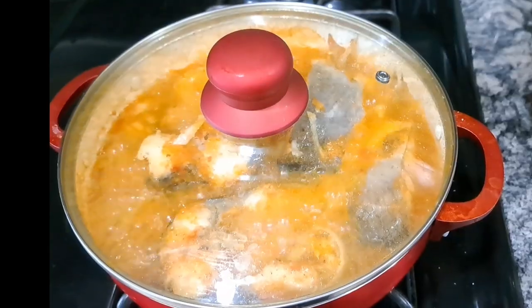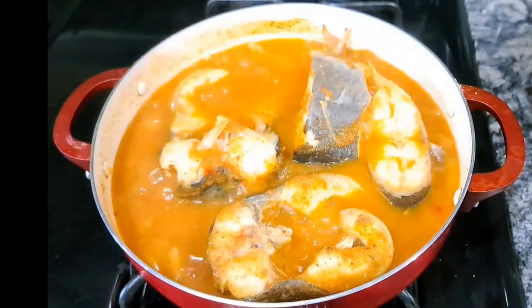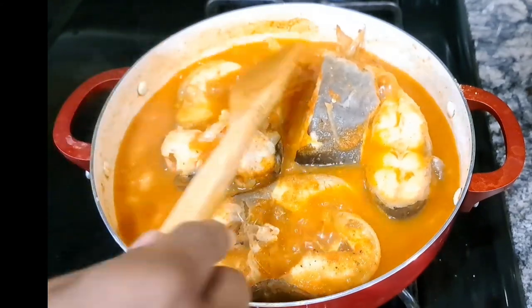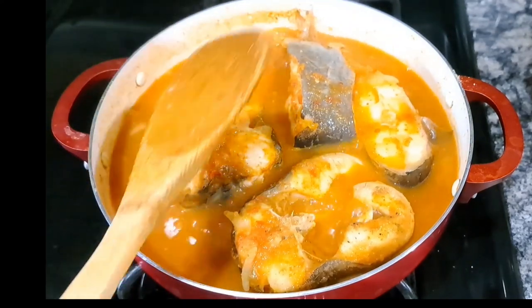Now we're checking back on the soup. I'm carefully moving the fish around with my wooden spoon so I can taste the broth. Since it's come to a boil, I want to check that the flavor is balanced and that this is exactly what I want.